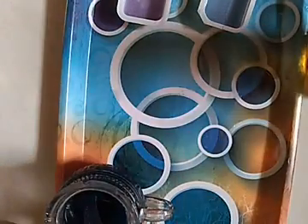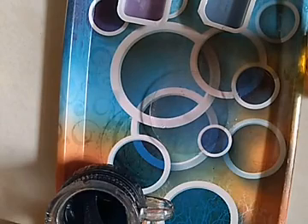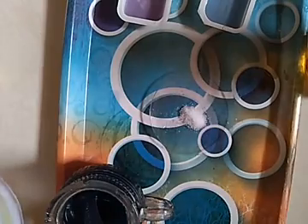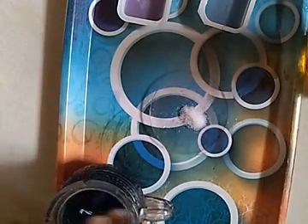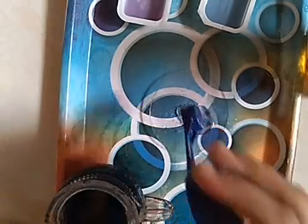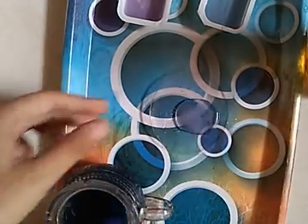Now let's take a little bit of salt. I took a little bit of salt and I am going to put a little bit of red cabbage juice into it. We'll put it aside until the salt dissolves.